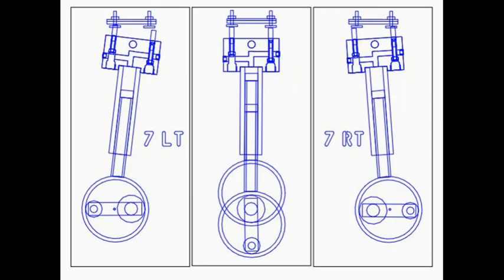The valve head opens and closes the proper valve whenever the module swings back and forth as the engine runs. Individual valves can be adjusted from the top while the engine is operating — that was one of my major requirements.